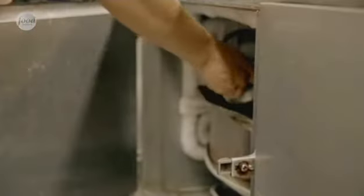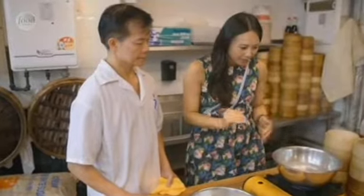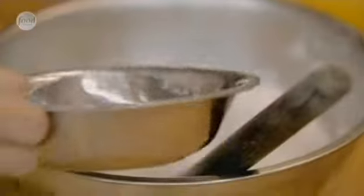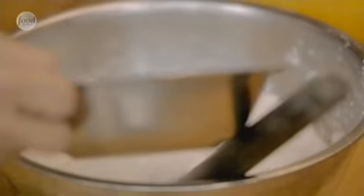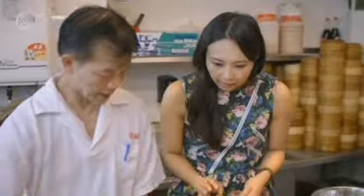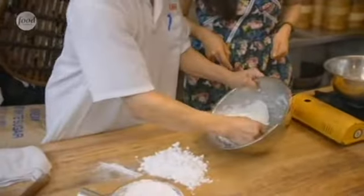The ha gao filling goes in the fridge to chill for 30 minutes. Now chef is going to show me how to make the dumpling skin. We've got boiling water, so he just adds that to the mung bean starch slowly, mixes it, and then adds a little bit of cold water — he's looking for the right texture of the dough and keeps mixing.